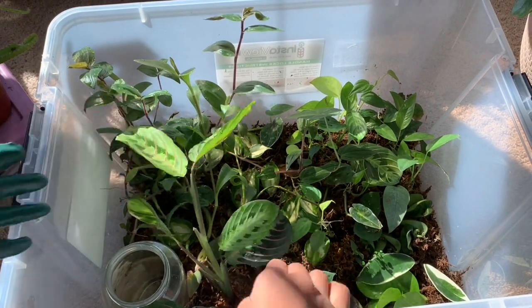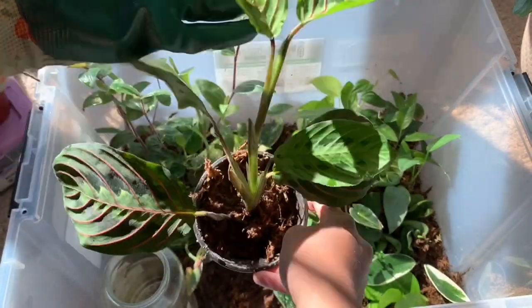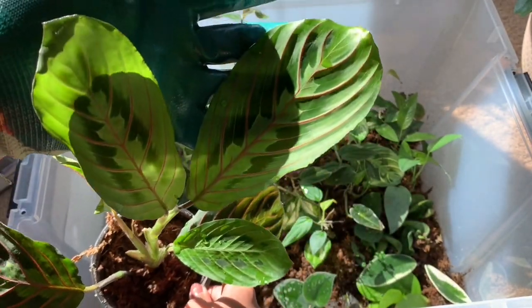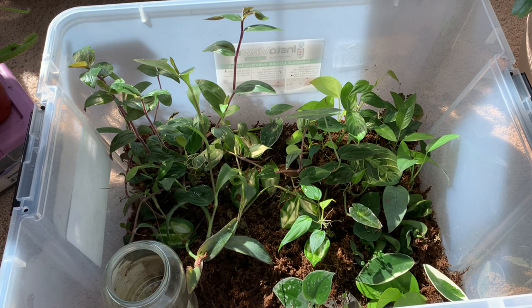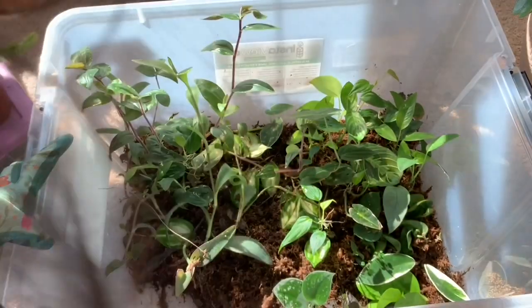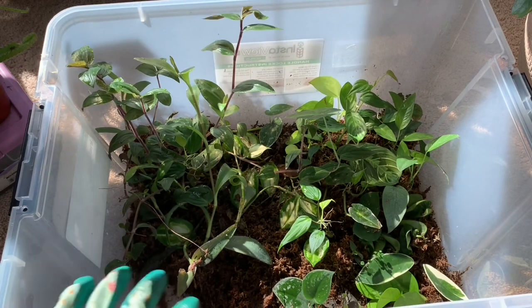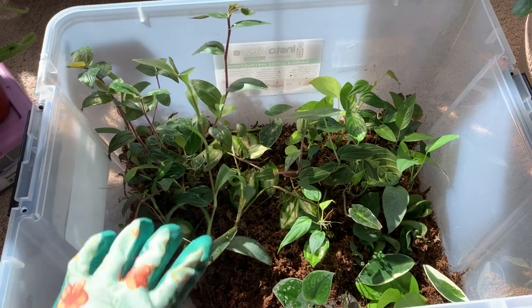Here we have some red Maranta plants. This was actually a propagation that was tiny and I potted it up — this is also available on my Etsy shop. She's potted up in sphagnum moss and she's loving it. I have a container filled with water to improve the humidity in this box and it's been doing really well. I'm not going to take all the cuttings out since I'm loving how this propagation box is looking — just the ones that are about to overgrow the box I'm going to pot up.